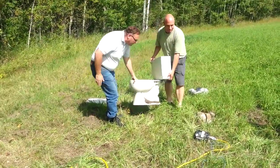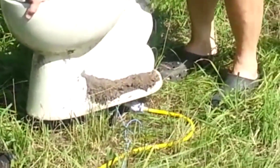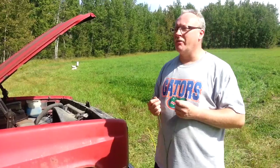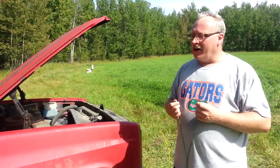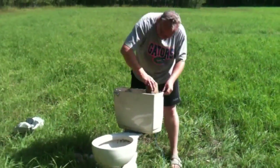We're gathered here today to memorially launch a toilet. We've set this all up — we're talking about a dual airbag unit here. I think they're both Ford airbags. Under the toilet we have a 95 Ford pickup airbag, and in the toilet it's about a 2000 Taurus airbag.